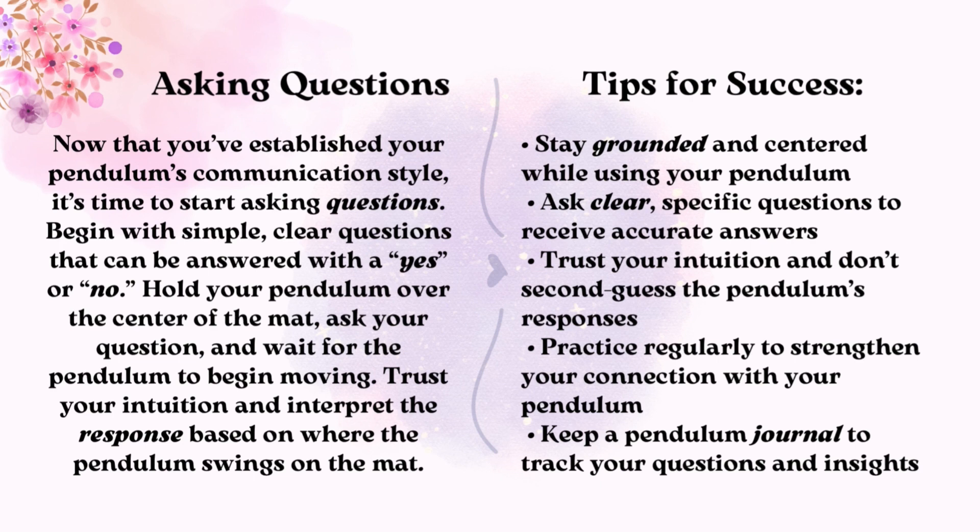Asking Questions. Now that you've established your pendulum's communication style, it's time to start asking questions. Begin with simple, clear questions that can be answered with a yes or no. Hold your pendulum over the center of the mat, ask your question, and wait for the pendulum to begin moving. Trust your intuition and interpret the response based on where the pendulum swings on the mat.